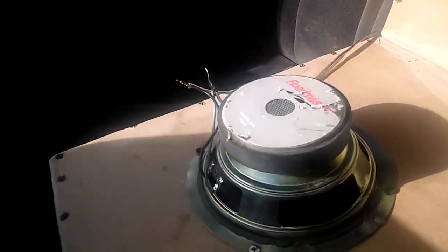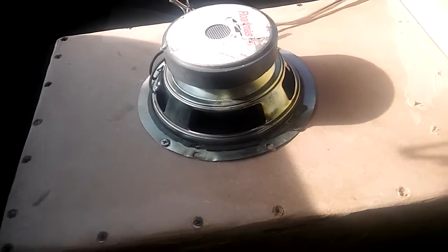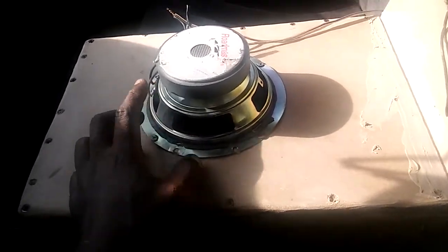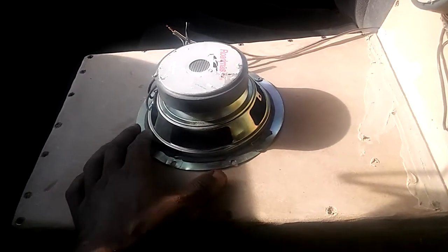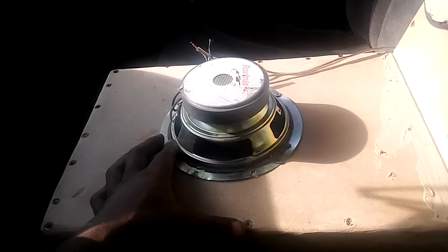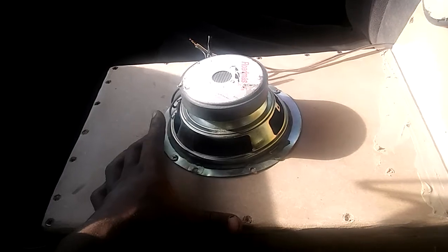Those are some Rogue Gear six and a halves — that's just for shits and giggles, I'm not running six and a halves. I'm gonna run some tens, or I might run some eights, I ain't made my mind up yet. I had these six and a halves just sitting in the building and I put them in here because the box was just gonna be empty, and I know the subs that go in here are gonna be way bigger, so I can recut the holes later.